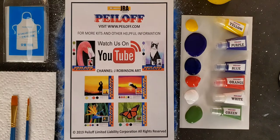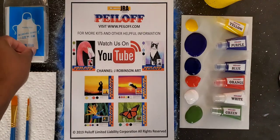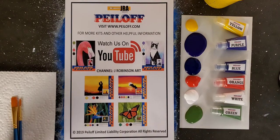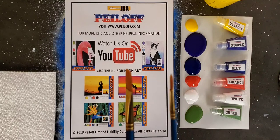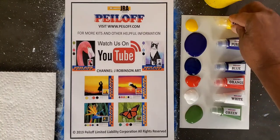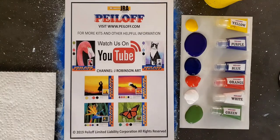Before we get started, let's look at the equipment we have. Off camera I have my cup of water. We provide you with a spatula to remove your peels, and a plastic apron to help protect your clothing. We provide you with two brushes, a paper towel, and a half palette sheet so that you can put your colors on, or you can use a styrofoam plate.